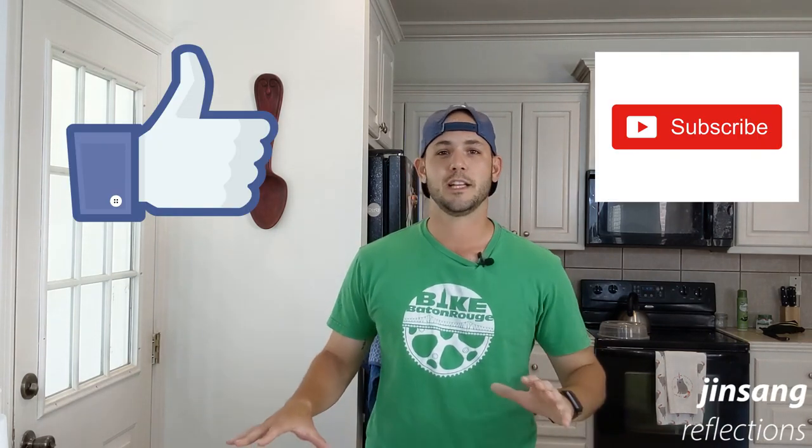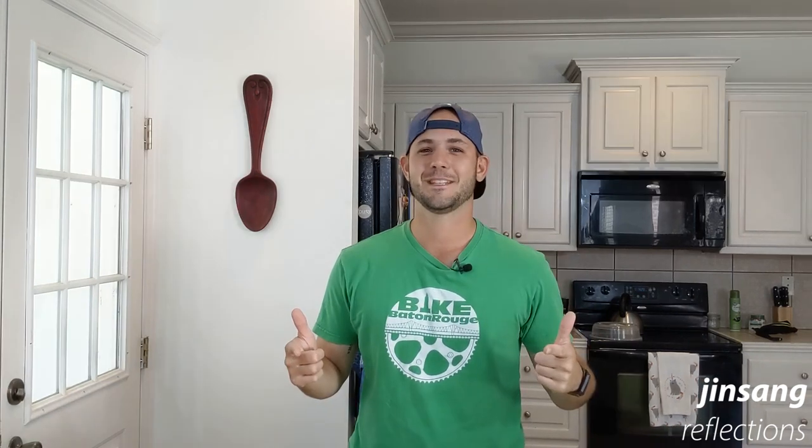Thank y'all for following. Thank y'all for watching. If you get a chance, hit that like button, subscribe — it helps out greatly for the algorithm. Let's get to pickling baby.